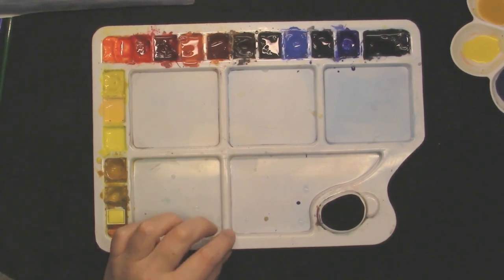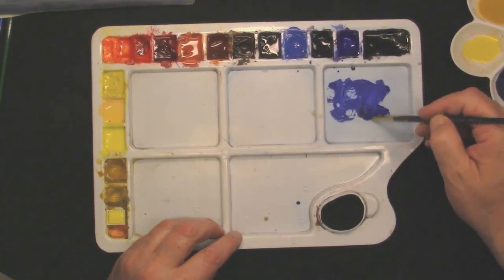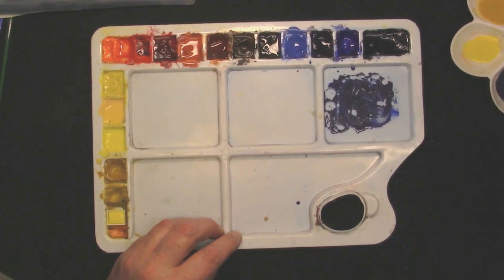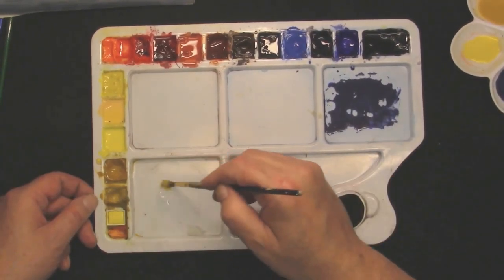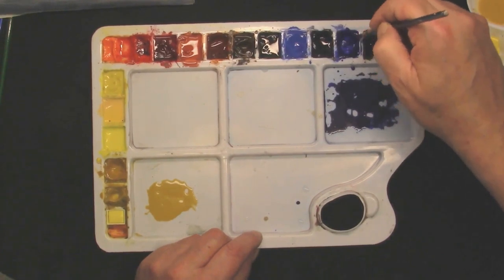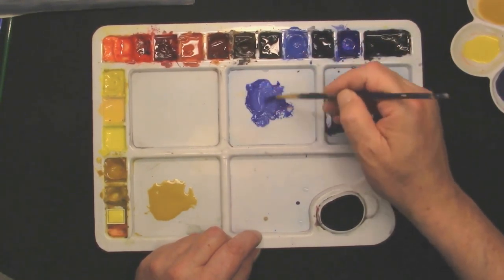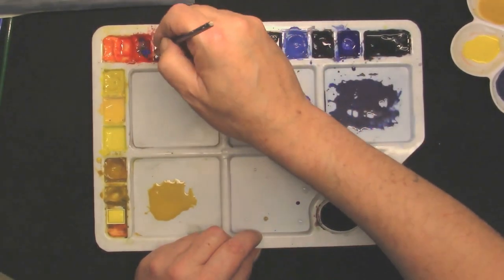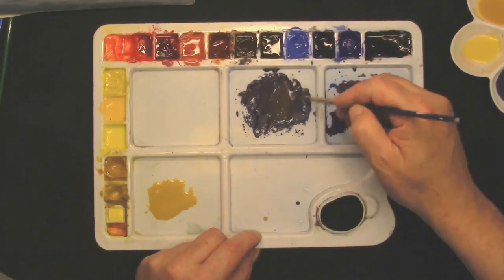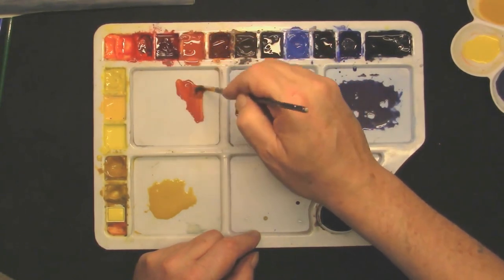Now we've got the washes mixed, what we'll do is just make some strong tones. So it's ultramarine, a touch of cobalt blue, tiny touch of cadmium red. Into that, some raw sienna, real dark — ultramarine, cobalt blue, tiny touch of cadmium red — then come into some burnt umber, and just some light red to round it out. We can begin now.